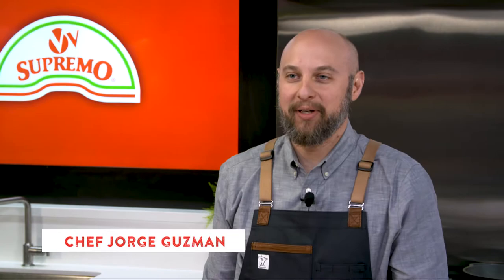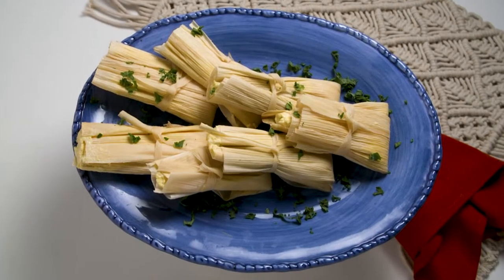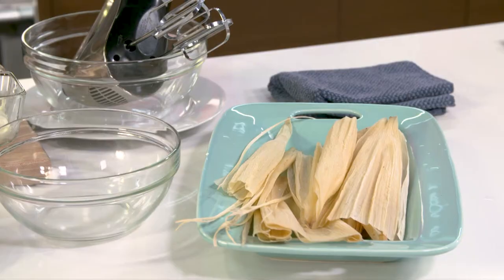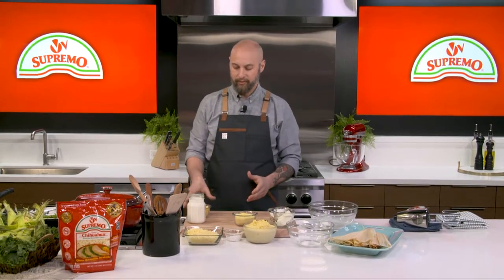I am Chef Jorge Guzman and today we're going to be making tamales. One of my favorite food memories as a kid is going back home to Mexico and walking into my grandmother's back patio, smelling the tamales permeate the entire yard. It was a great way to be welcomed home.